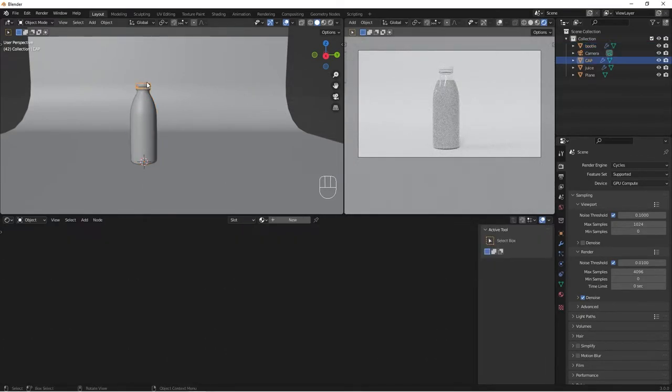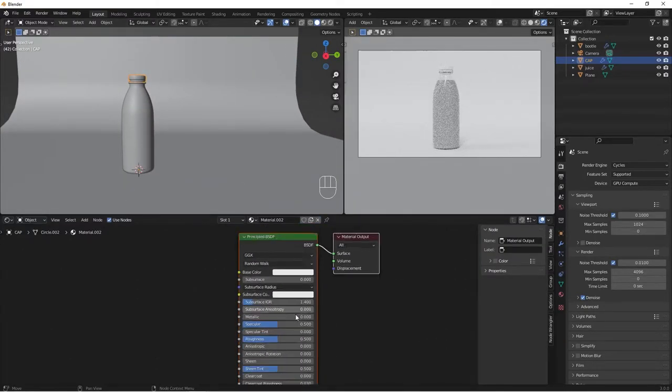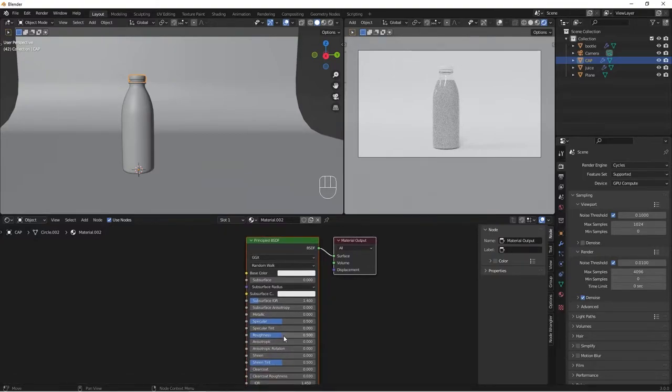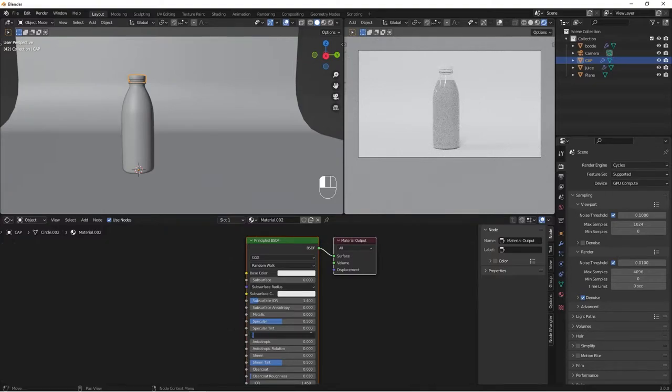Now let's add a material to our cup. Add a new material, and just increase the Roughness a bit to about 0.3. That's all for the cup material.